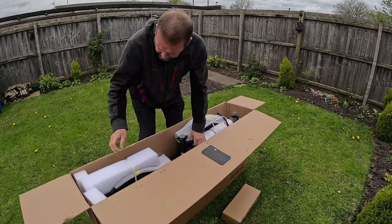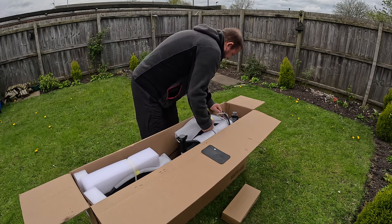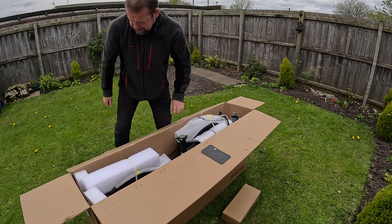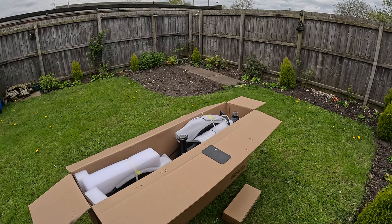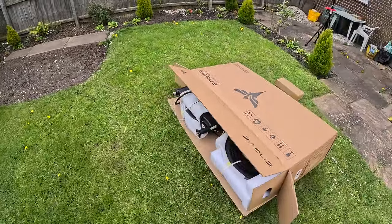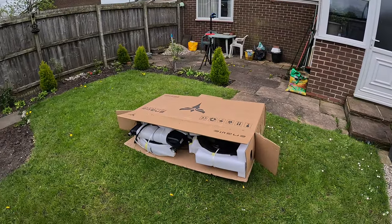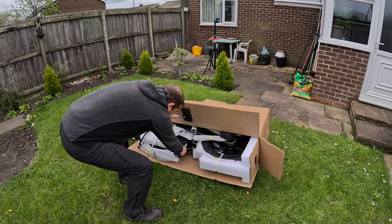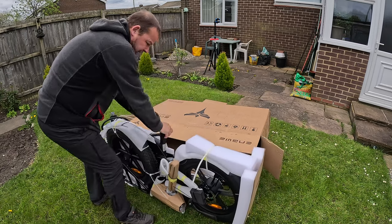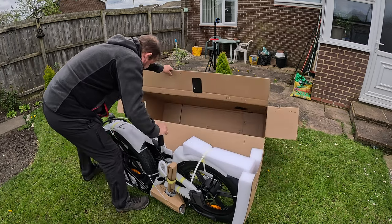Don't have any problem with these bikes — they're so heavy. Once we've got it built it's fine. Just getting it out the box is the challenge. Top tip: lay it on its side and pull it out like that. So much easier — it came up really easy.